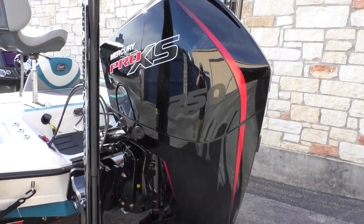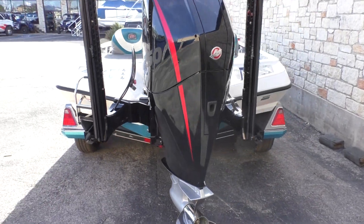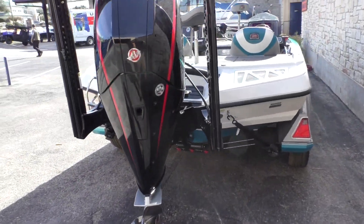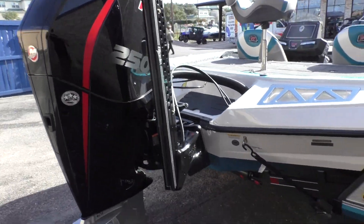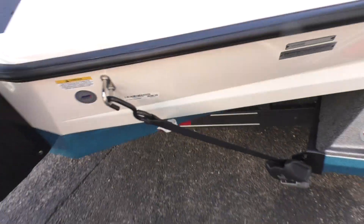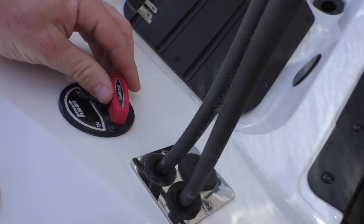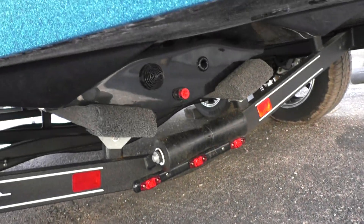In the back here, we got an XS250 Mercury motor with side-by-side power poles. The trailer comes with Ranger buckles right here. And here in the back, we have a switch to let your drain plug in and out.